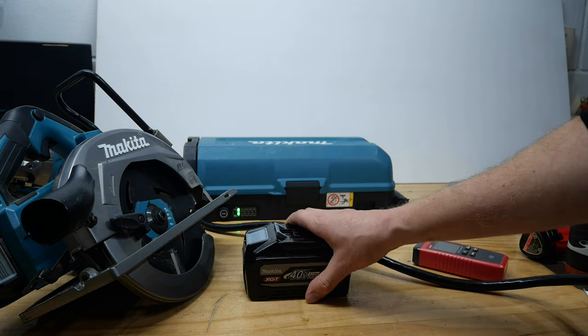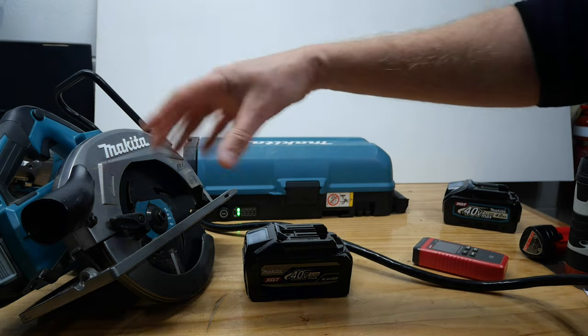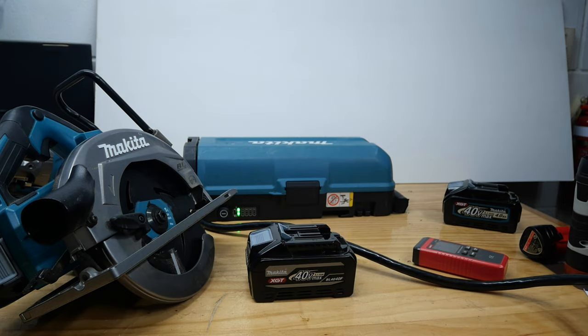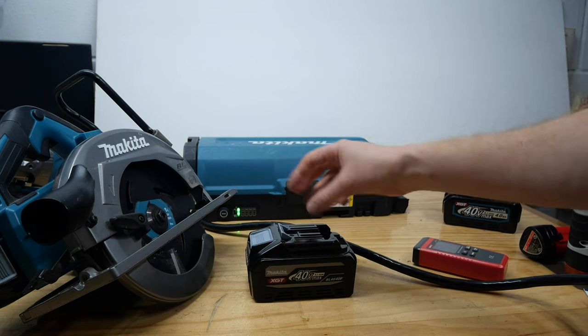If you want to see the other video I mentioned just before, it'll be up in the top corner, down in the description, along with a bunch of other links to testing this, and this, and this. See ya — and don't forget to subscribe to this channel, and my main channel, and my other channel. I've got three of them — woo!